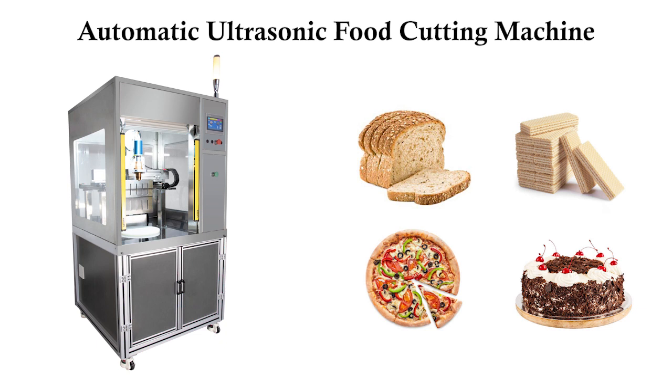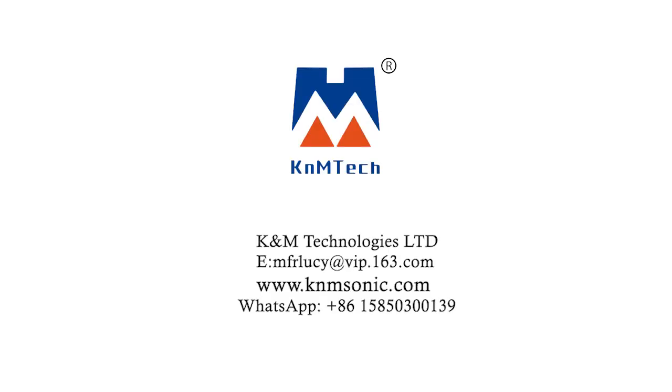This is all the operation process of the ultrasonic food cutting machine. We also support customization. If you have any questions, feel free to contact us.